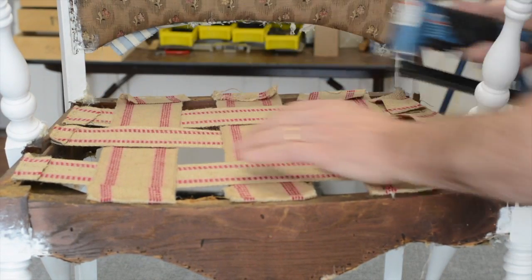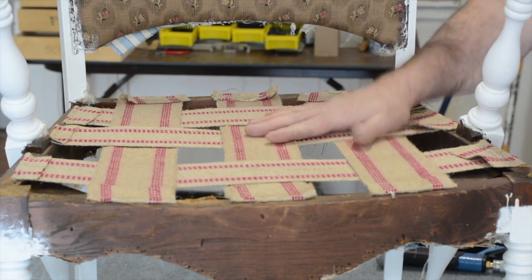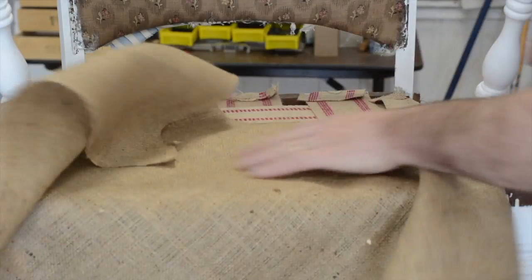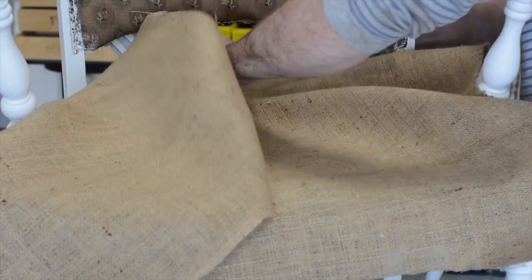What the burlap does is fill in these holes and also gives you more overall strength in the seat. I have my burlap already cut. Usually you want to cut it about three inches larger than the wood measurements — wood to wood, wood to wood. This is a little oversized.